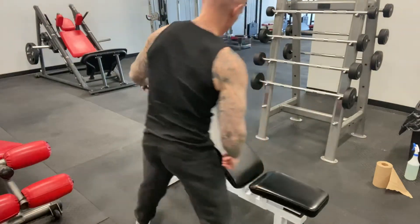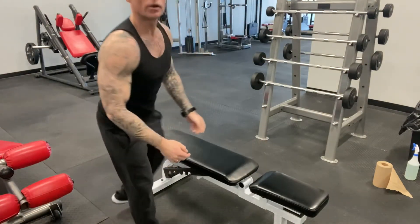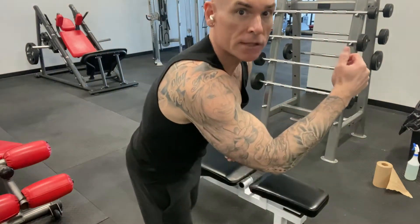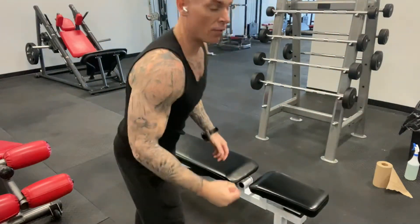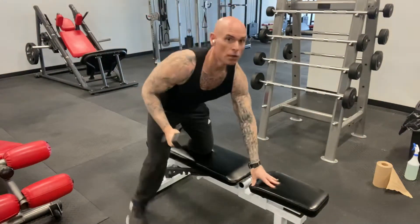I would do a set of about 12 to 20 reps like that, and then your superset is going to be the one-arm dumbbell row. The dumbbell row primarily works the lats, and it'll work the biceps and forearms as well.